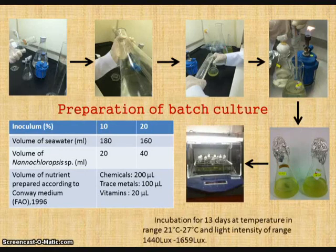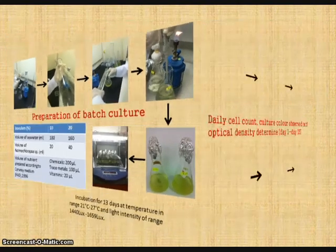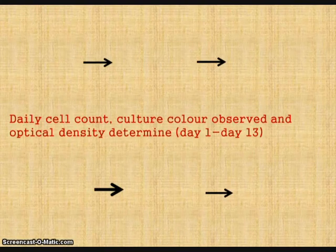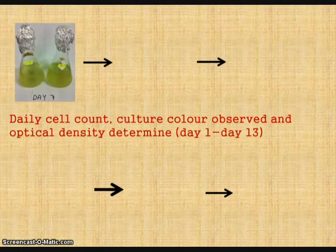The batch culture was placed on a shaker and incubated for 13 days at a temperature range of 21 to 27 degrees Celsius and light intensity range of 1440 to 1690 lux. In the following days of algae culture, the color of the batch culture was observed and recorded by taking pictures.